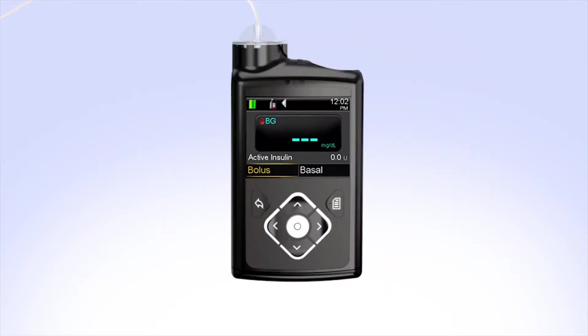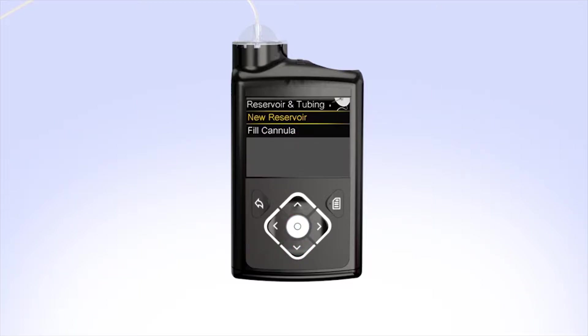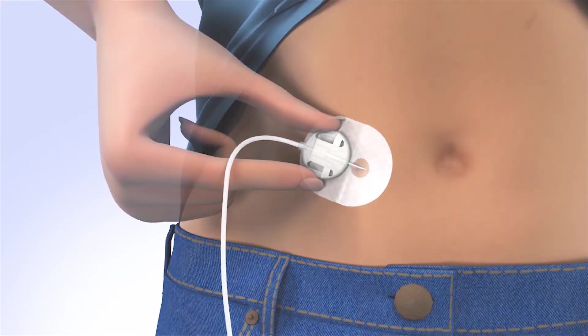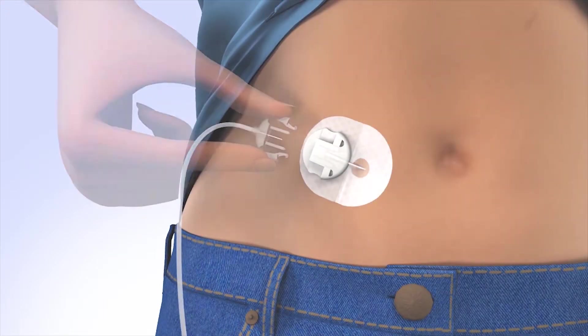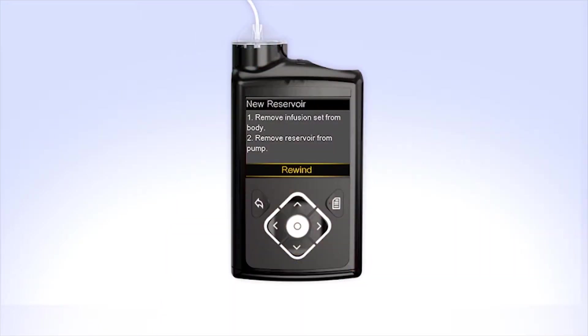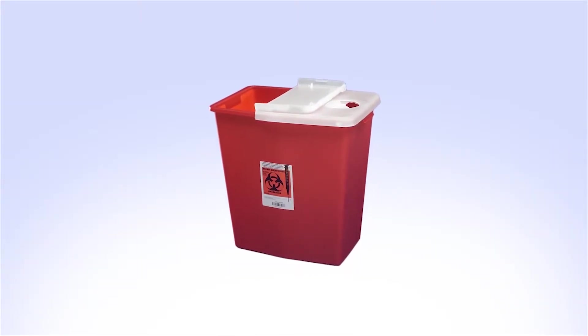To begin, press Menu. Then press down to Reservoir and Tubing and press Select. Select New Reservoir. The pump will instruct you to remove the infusion set from your body and to remove the reservoir from the pump. Disconnect the infusion set you are currently wearing and remove it from your body. Remove the reservoir from your pump by turning the tubing connector counter-clockwise. Safely dispose of the used infusion set and reservoir.